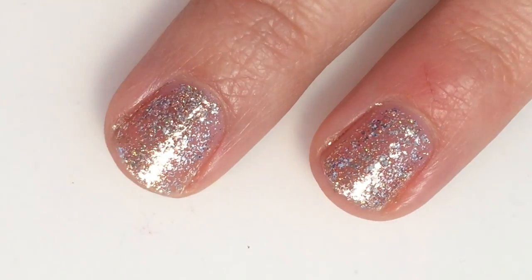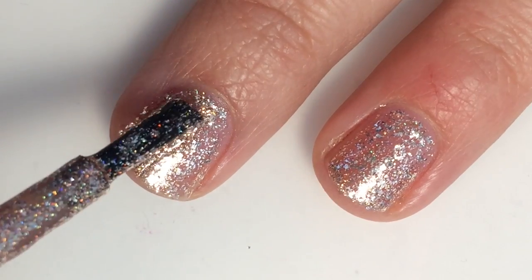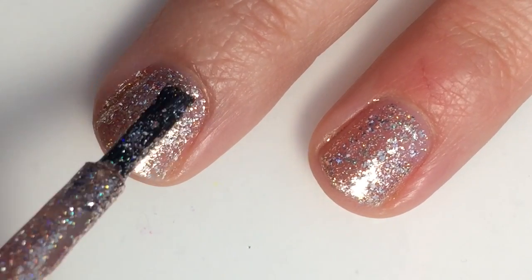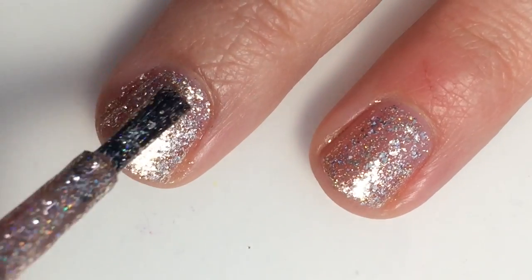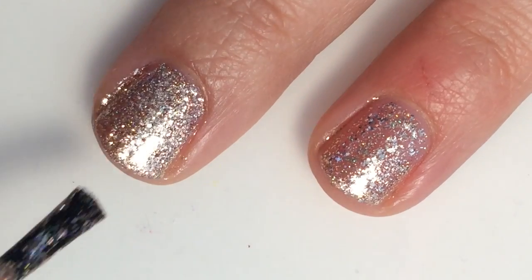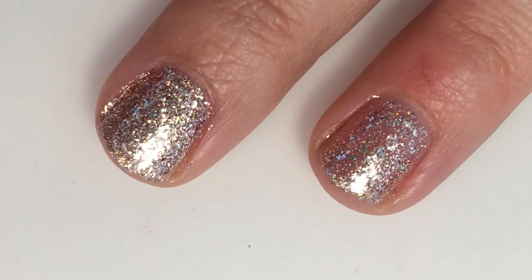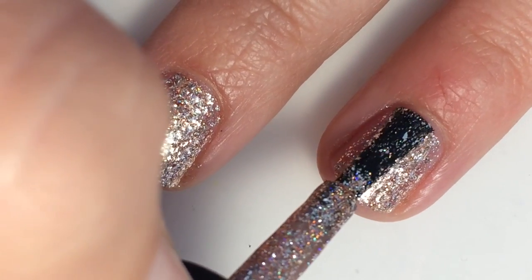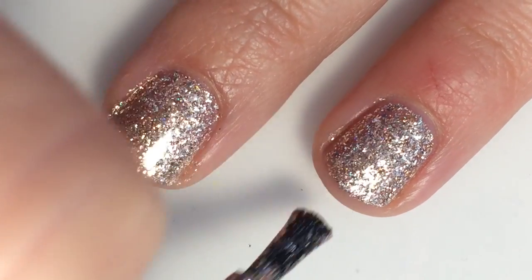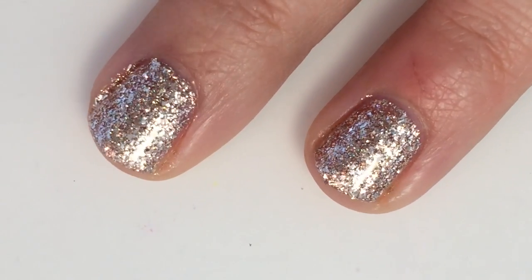Here is two coats of Juliette, and it does become opaque in two coats.